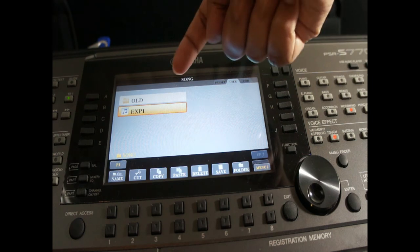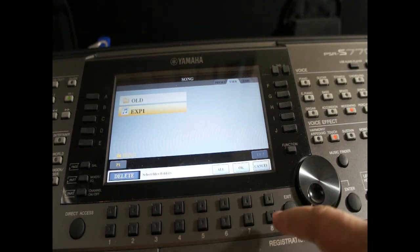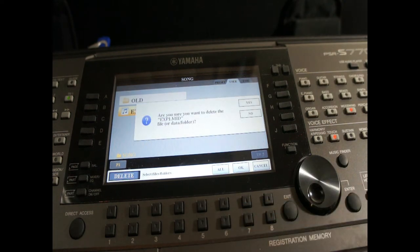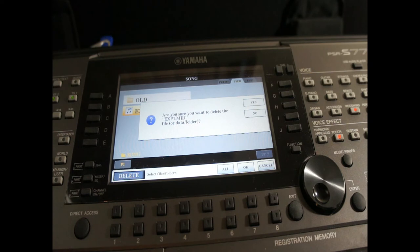How do I know this is a MIDI file and not a WAV file? Simply try to press delete on it and select OK. Do you see the message? It says: 'Are you sure you want to delete EXP1.mid?' So .mid is the extension of a MIDI file — we know for sure this is the MIDI file we just recorded.